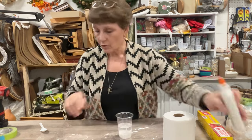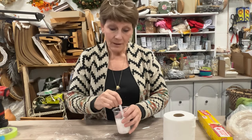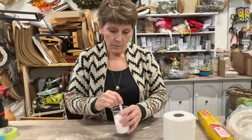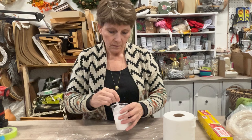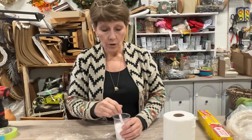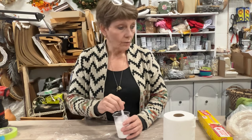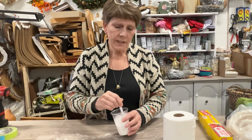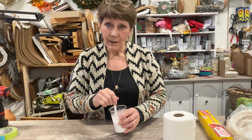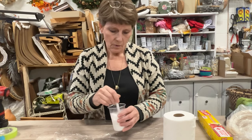I get this from the dollar store, so whether I use it all or not, it really wasn't an expensive proposition. I want to get this well mixed because we're going to be using that. Now you could take your Mod Podge and just dilute it a little bit — that would work too — but I wanted to show you an alternative. Not everything has to be purchased; not everything has to be new.